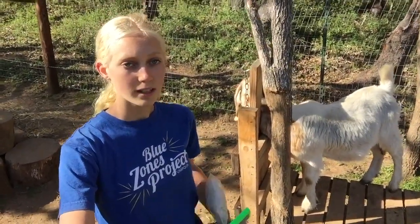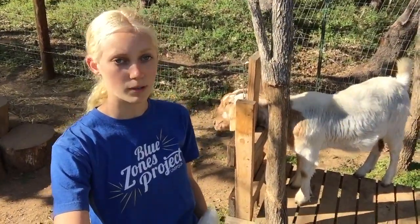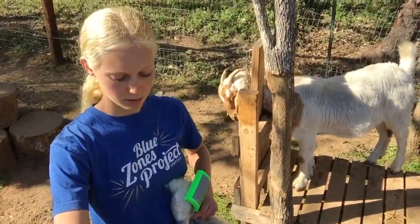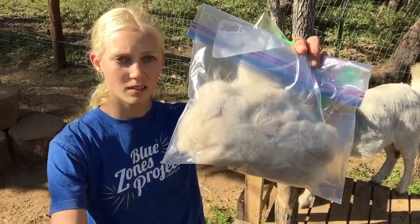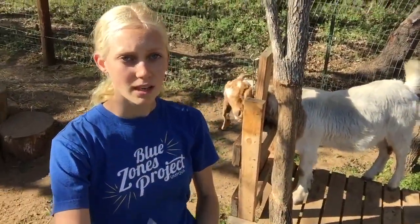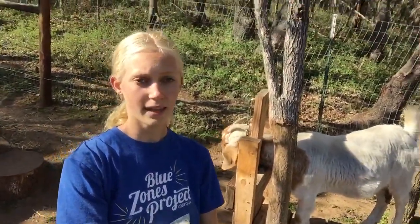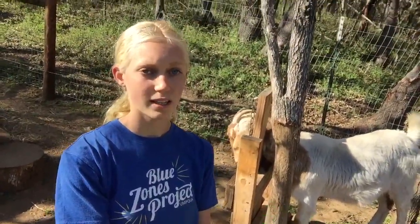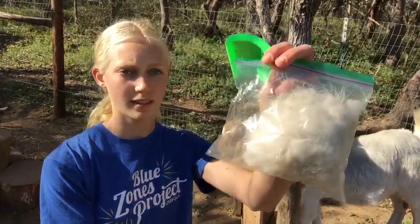I've already collected some of Karma's cashmere — she's the Boer goat on the stand right now. Let me show you what that looks like. Here's her cashmere. I'm going to be keeping it in separate bags because every goat's fiber is a little bit different. And then Cassie, the goat that was staying here to be bred with my buck Santiago, while she was here I also collected a little bit of her cashmere. This is hers right there.